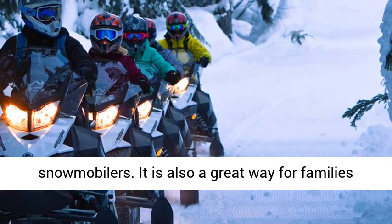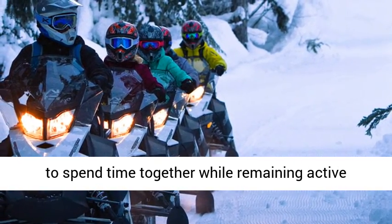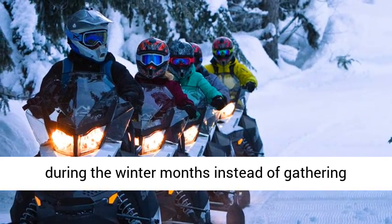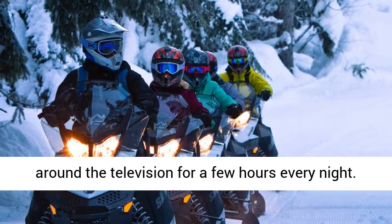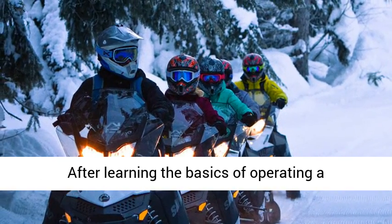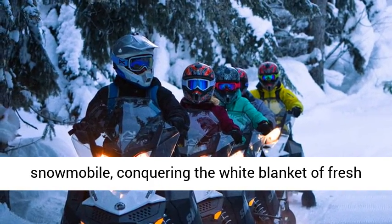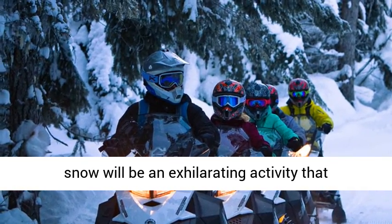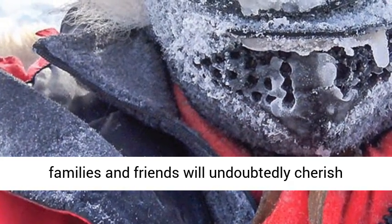It is also a great way for families to spend time together while remaining active during the winter months, instead of gathering around the television for a few hours every night. After learning the basics of operating a snowmobile, conquering the white blanket of fresh snow will be an exhilarating activity that families and friends will undoubtedly cherish together.